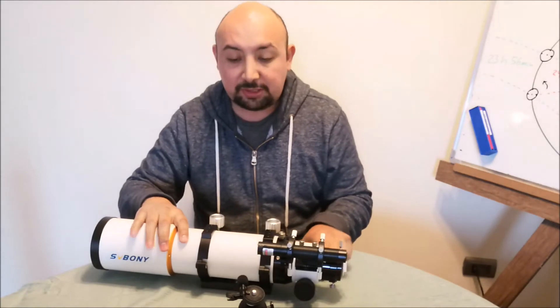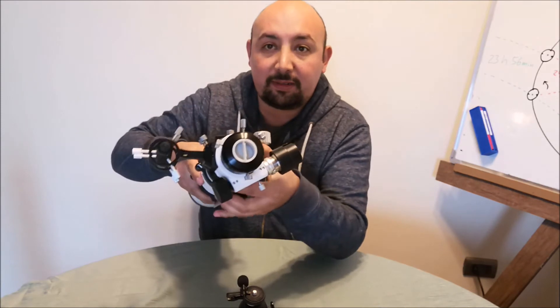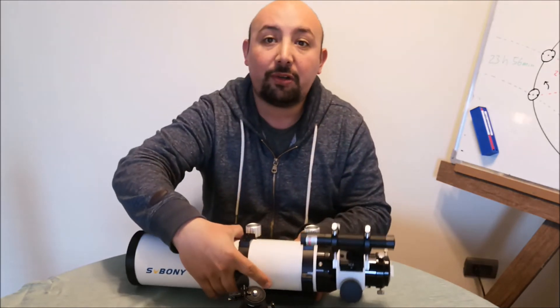It also has a field rotator. The field rotator allows you to make a good composition in astrophotography.